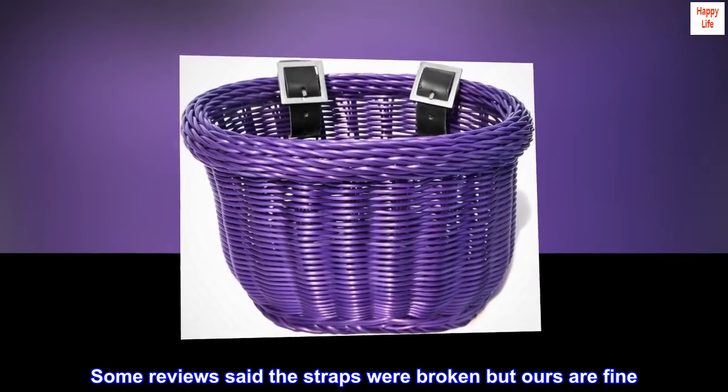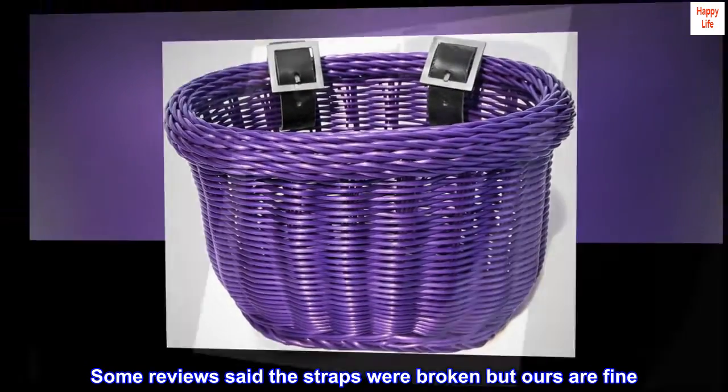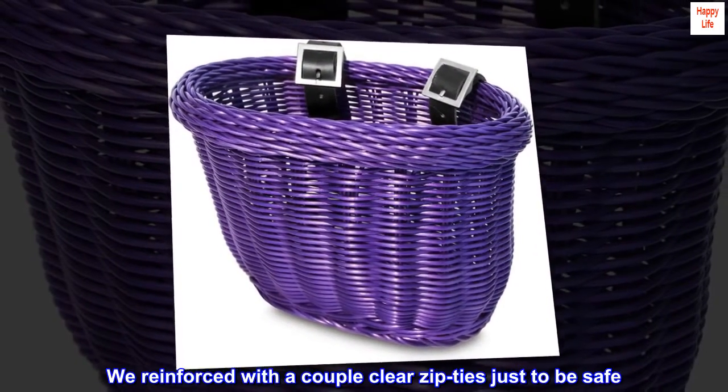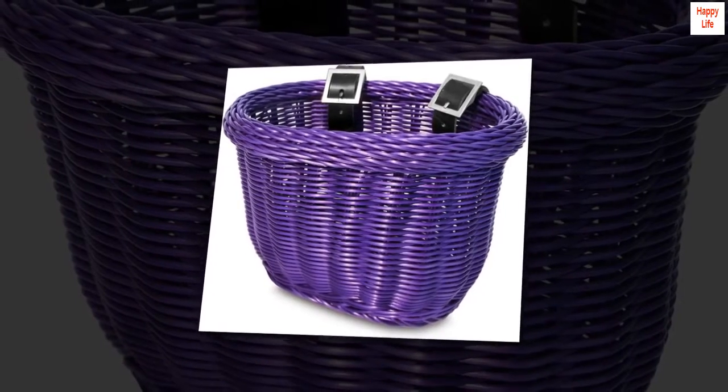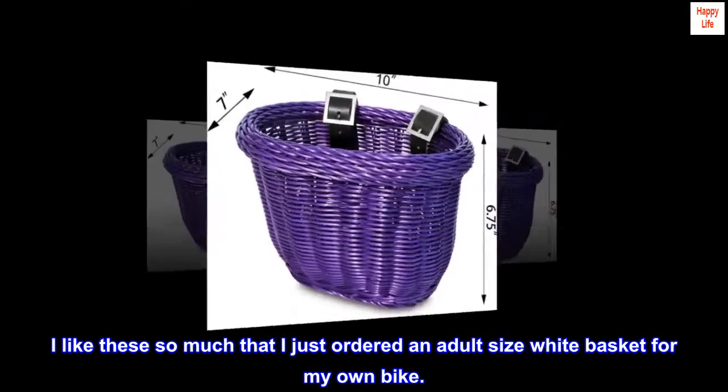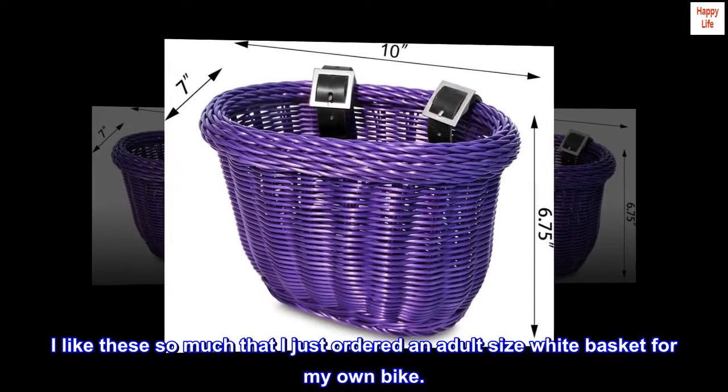Some reviews said the straps were broken but ours are fine. We reinforced with a couple clear zip ties just to be safe. I like these so much that I just ordered an adult size white basket for my own bike.